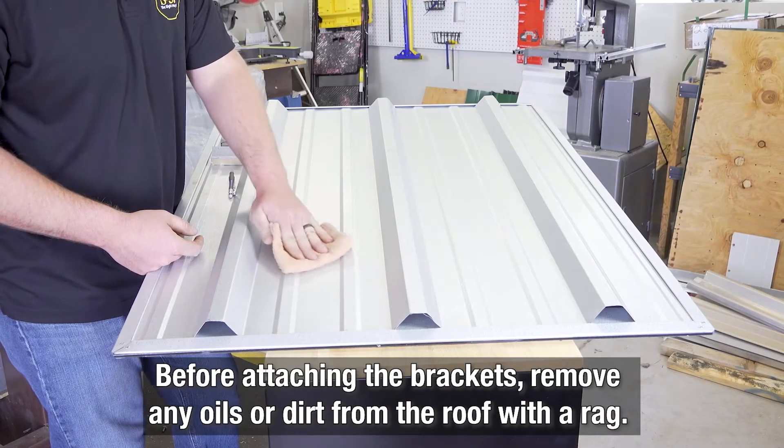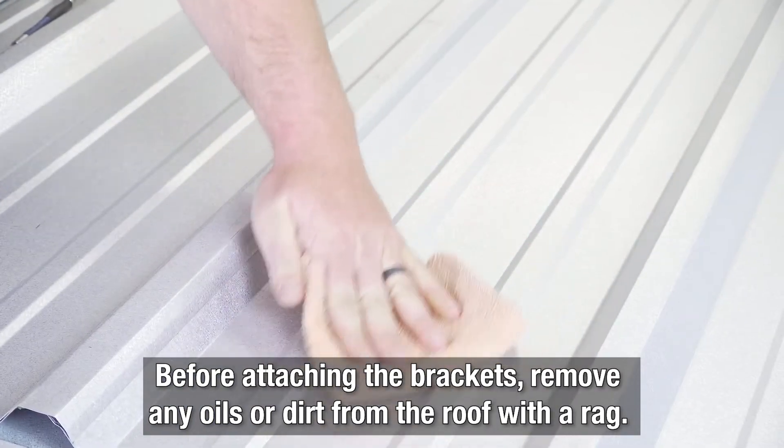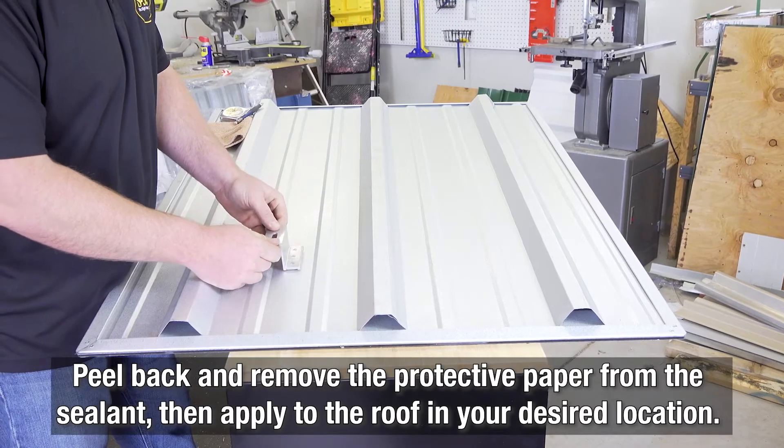Before attaching the brackets, remove any oils or dirt from the roof with a rag to guarantee a perfect seal. Peel back and remove the protective paper from the butyl sealant, then apply to the surface of the roof in your desired location.